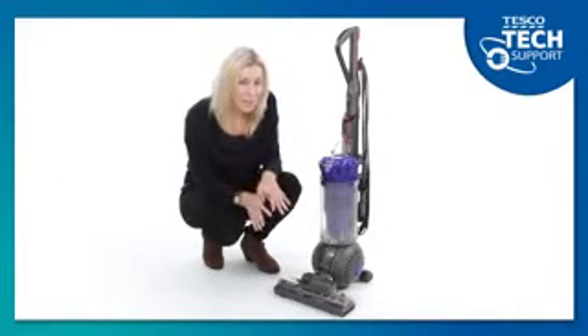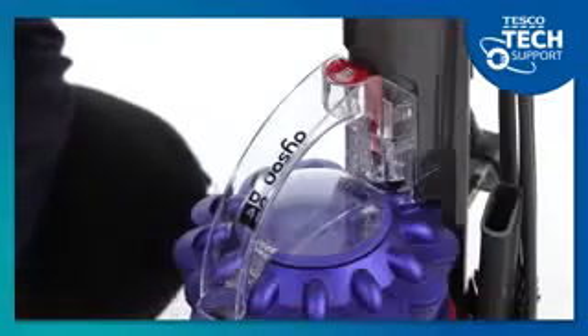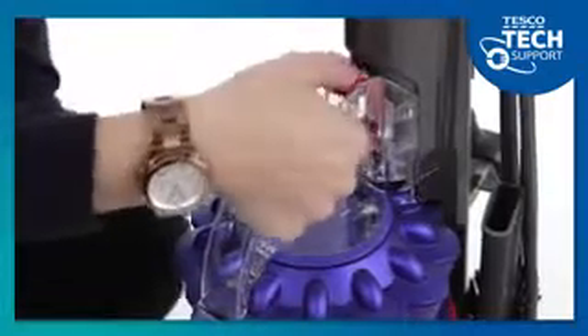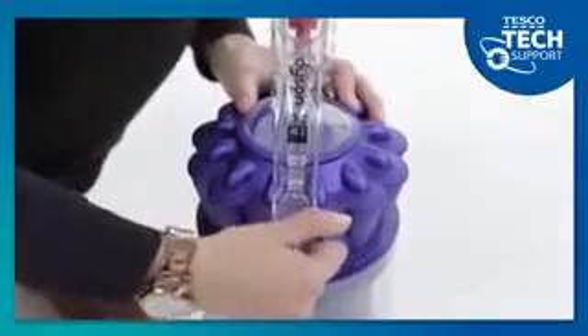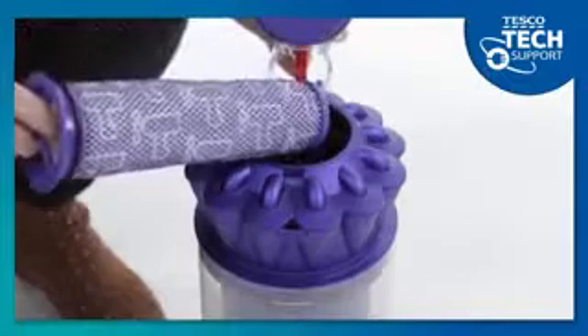To find them, make sure your Dyson is unplugged, and then remove the bin assembly by pressing this red button at the top and pulling forward. The first filter is right here at the top of the bin. Simply flip this tab at the front of the handle, and you can pull the top filter out.